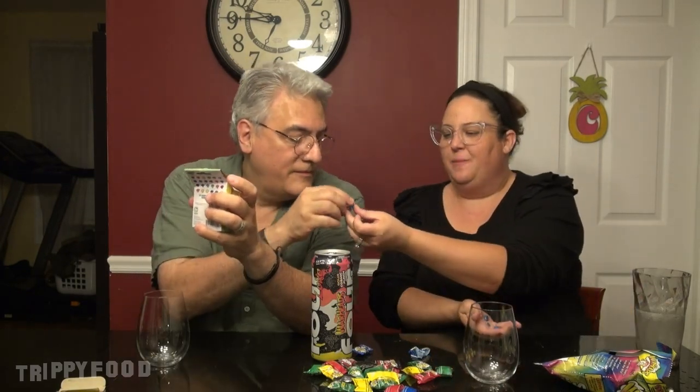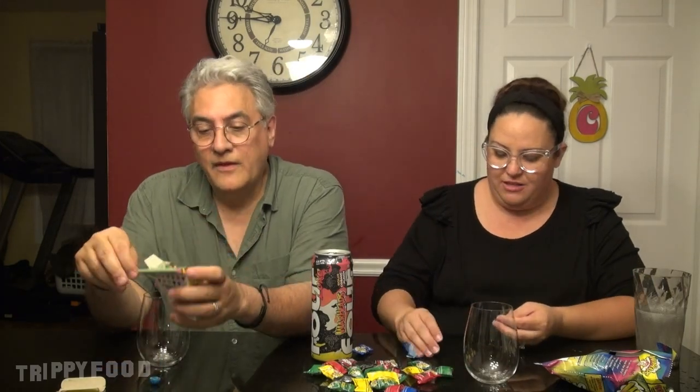Did you eat one? No — I cut it open to see if you can sniff it better now. Still not really. But when I got the shards in my mouth... I'm gonna get a blue one. Not that it makes a difference because they're all supposed to smell like blue raspberry. They all smell the same — blue raspberry and plastic.